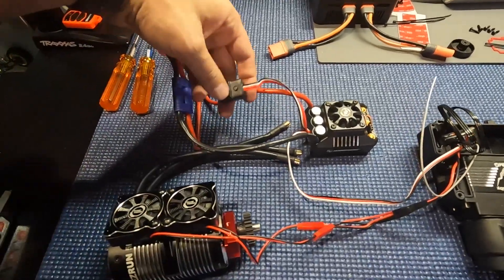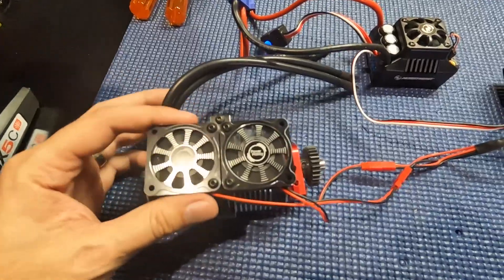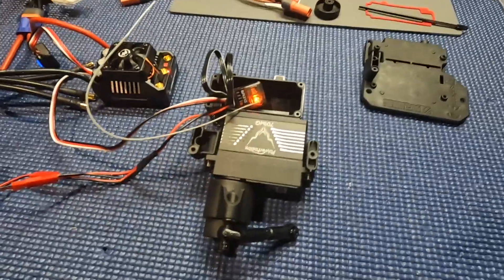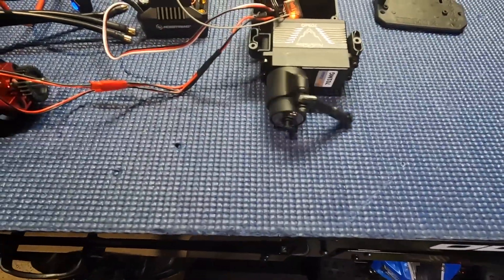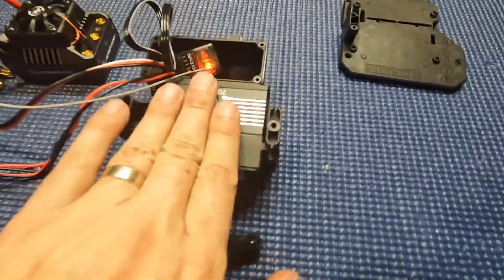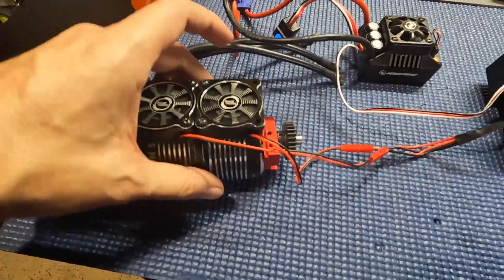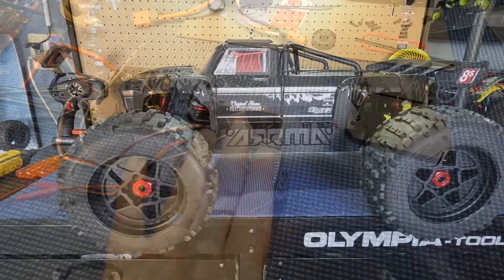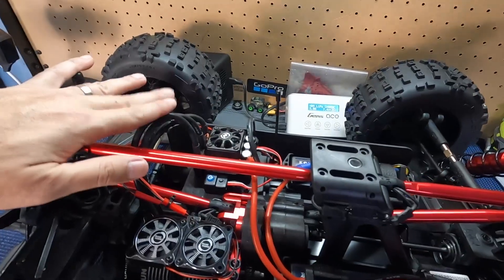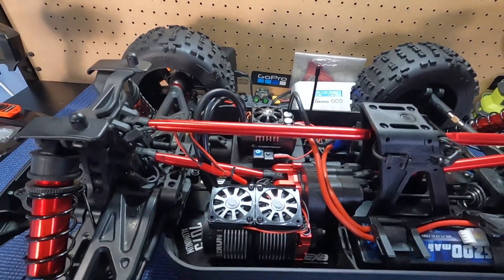Let's just make sure everything works. Things are working — servo is working. Everything looks good guys. Build complete! Let's take a quick look at it. Super easy build guys, this thing came together effortlessly. Super fun to put together.